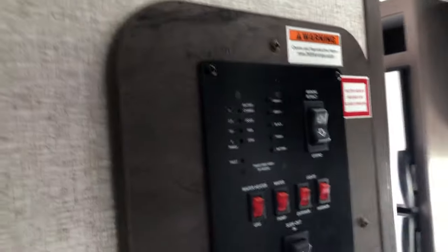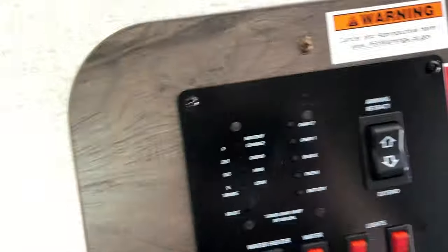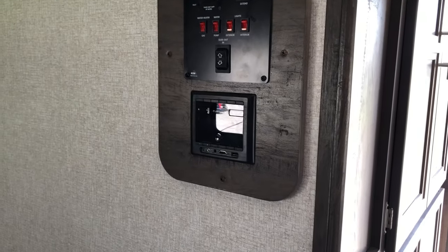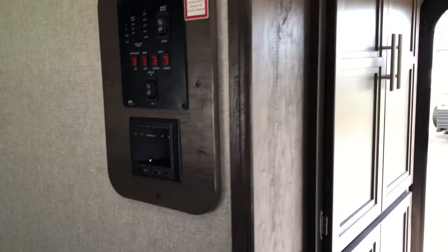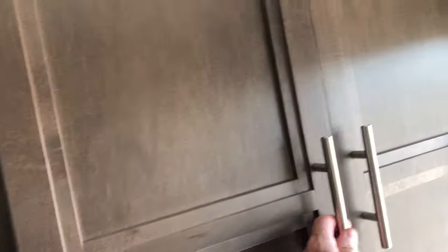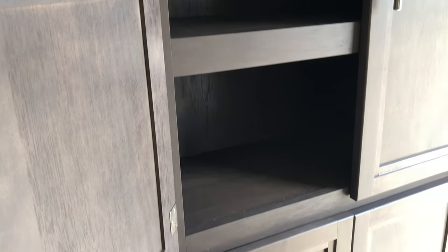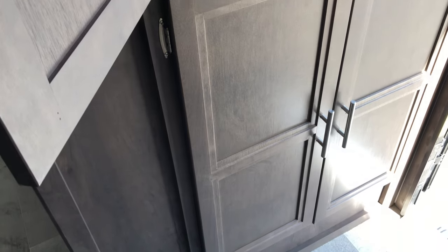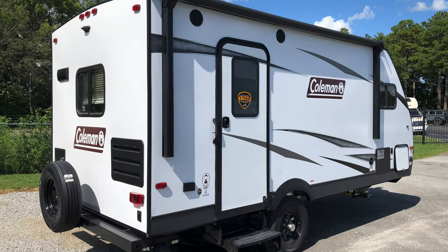Here's the control panel for the stereo. The awning controls, the TV mount, and power cord connections are above. Black water and fresh tanks are there as well. I wanted to show you one more time all of this space that was in this entry and exit way of this camper. This unit did come with a 13,500 BTU air conditioning.